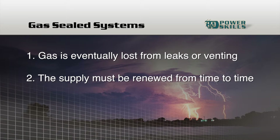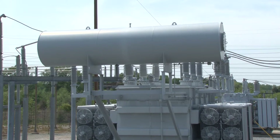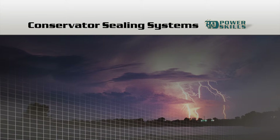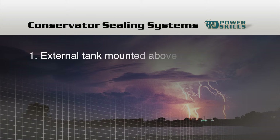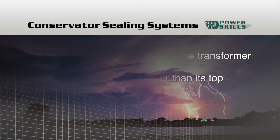To avoid this problem, some transformers use other sealing systems. The next system we're going to look at is a conservator-type sealing system. The main recognizable feature of conservator-type sealed power transformers is an external tank mounted above or near the transformer at a level that is higher than the top of the transformer.